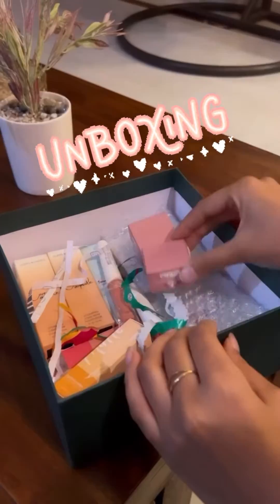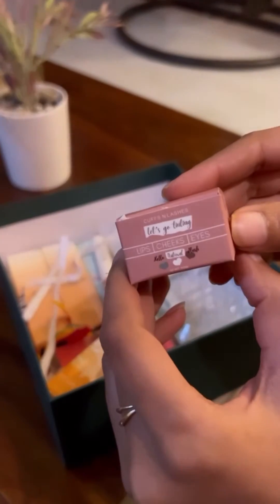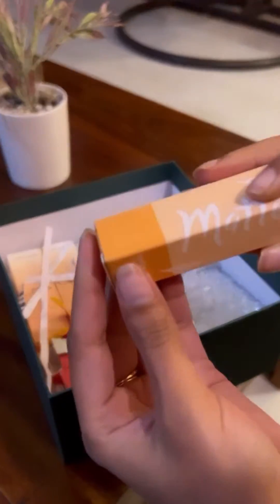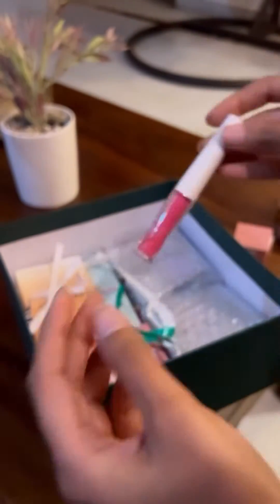Hey everyone, so let's do the unboxing. I've got these two lip and cheek tints in the shade Lactose Free and Barbie. I've got this matte liquid lipstick which is smudge proof and stays quite longer. This liquid blush in the shade Catfam and this one is Sarangai.